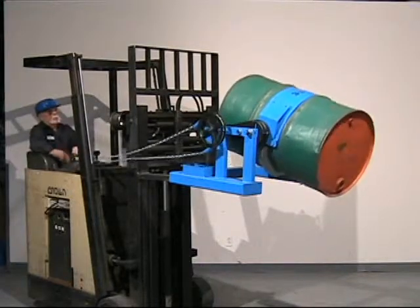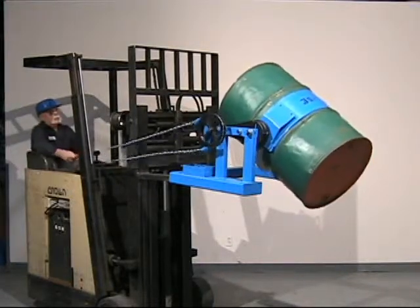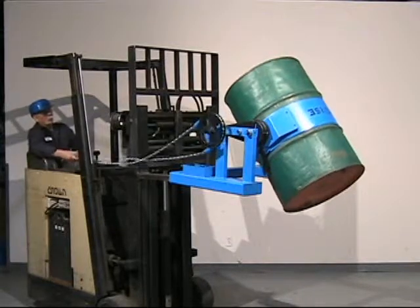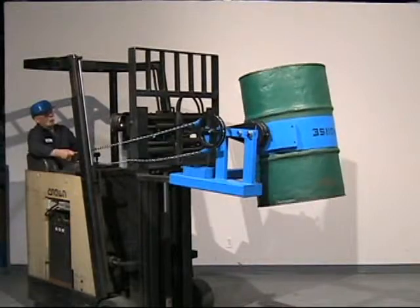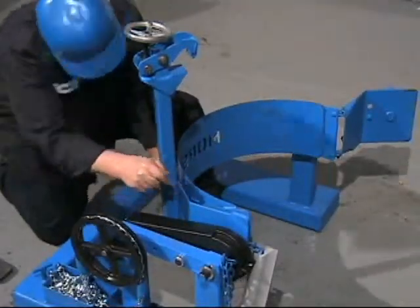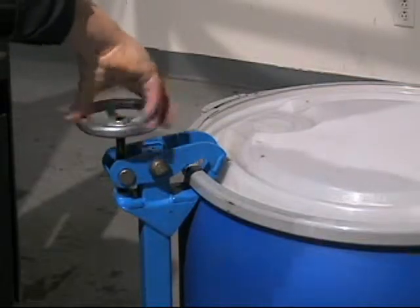We recommend the Morse Stop Tilt Brake option on all geared manual tilt models to prevent uncontrolled drum tilting, even if the contents shift suddenly within the drum as you invert it. Bolt on the top rim clamp option to safely handle your rimmed plastic or fiber drum.